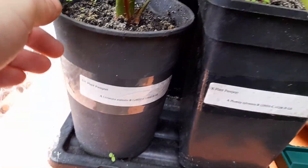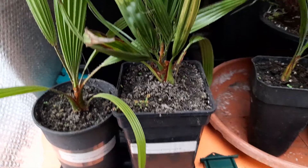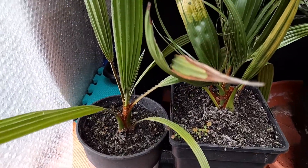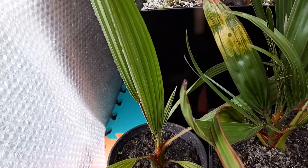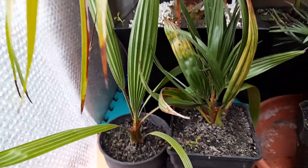Next to that is the Livistona australis, again repotted and looking absolutely fine. There's a little spear there - I don't think that's going to do any growing now over winter.